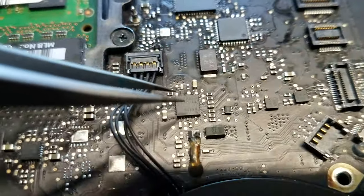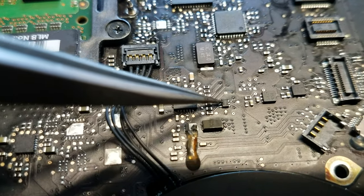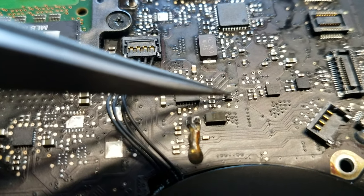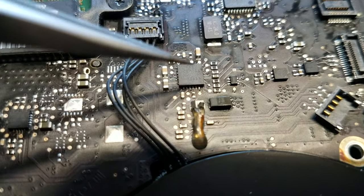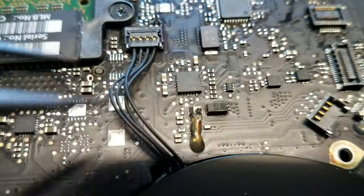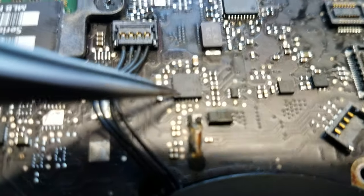Originally I blamed this and replaced U7221. Still didn't do anything. So then I attacked U7200 — and this is actually a new chip I soldered on to replace it. It wasn't that either.